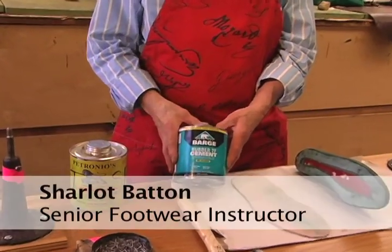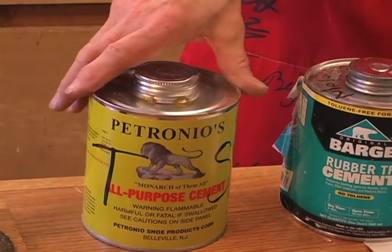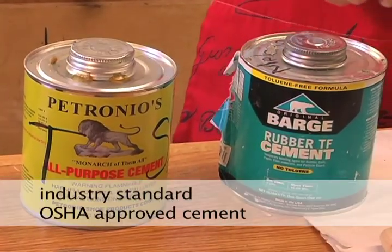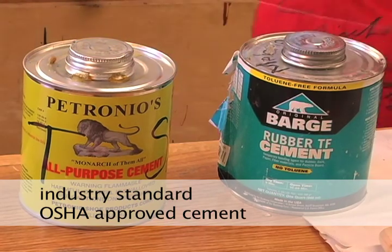Right now she's holding our cement. It's a barge rubber cement, and right next to it the yellow can is a Petronios. Keep in mind that barge and Petronios are brand names and are industry standards, and we follow that. They've both been approved by our Health and Safety Director here at FIT and OSHA.